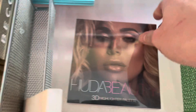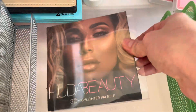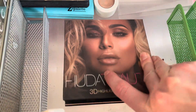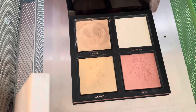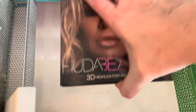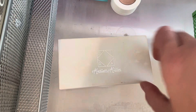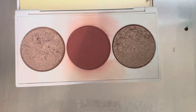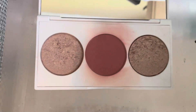I have this Huda Beauty palette — this was a highlighter palette. I think this was another one that came in my Ipsy subscription, so very, very old. There's a cream product in there and then three highlights. I will go ahead and get rid of this one. I also have this Ofra Madison Miller palette — like I said, came in at Ipsy. Very old. I will go ahead and get rid of this one.